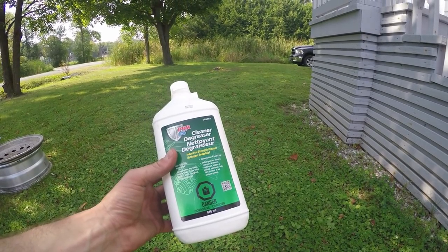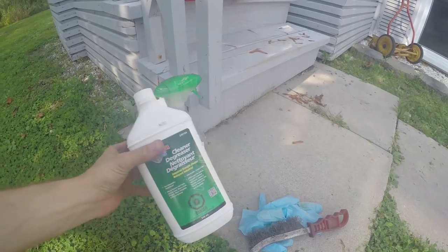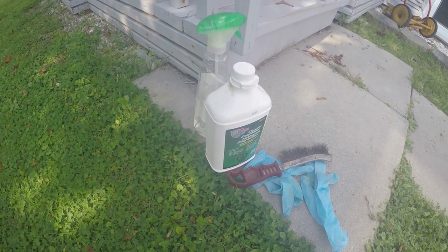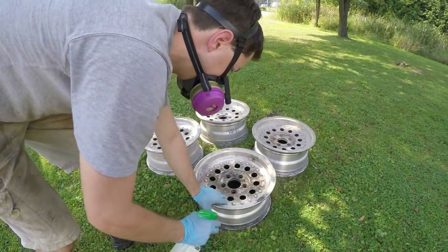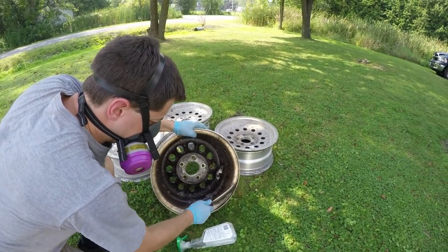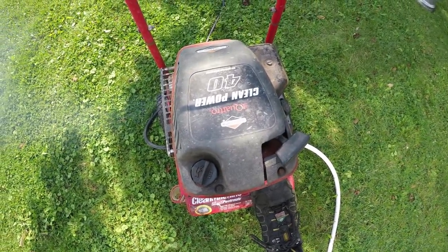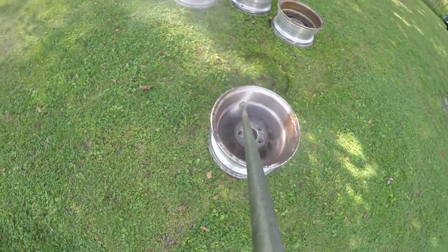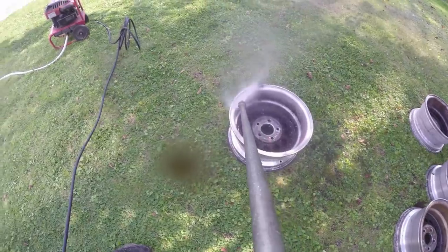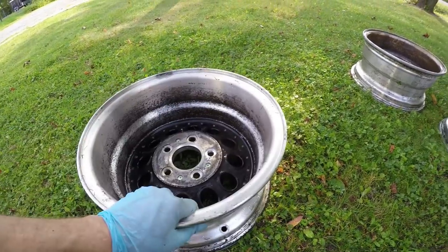The first thing we need to do is get these things real nice and clean, even before we sandblast them. So I'm going to use some of this Pour 15 cleaner degreaser. I'm going to spray that stuff on, give it a good scrubbing with a little wire brush, and then we're just going to pressure wash it all off. It seems to have gotten most of the grease off anyway. So that's one done, three more to go.